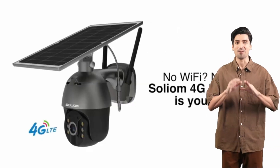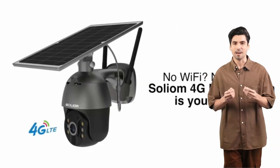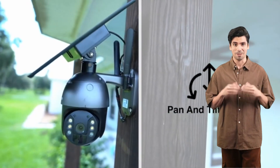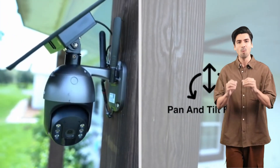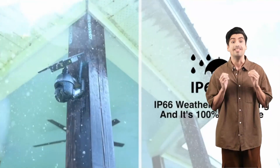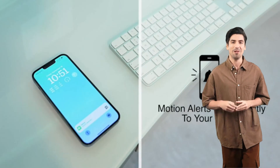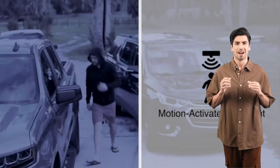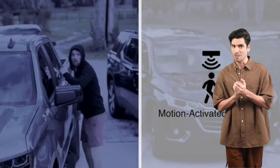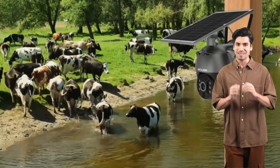Introducing the Solium-S6003 4G LTE security camera — your ultimate solution for reliable, wire-free surveillance anywhere, anytime. Let's delve into what makes the Solium-S600 stand out from the crowd. With instant motion detection alerts and a highly sensitive PIR motion sensor.